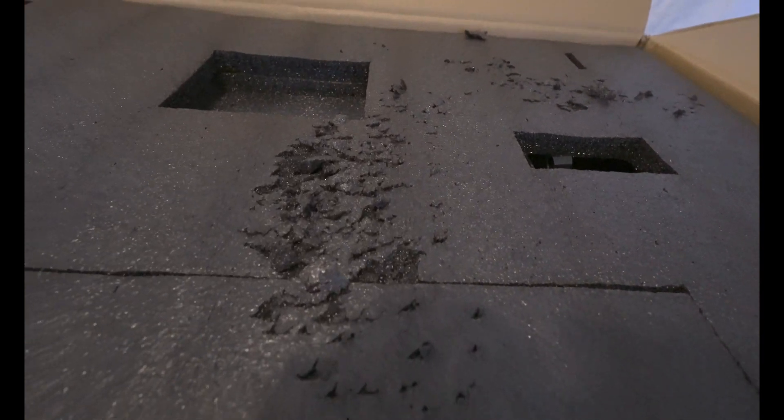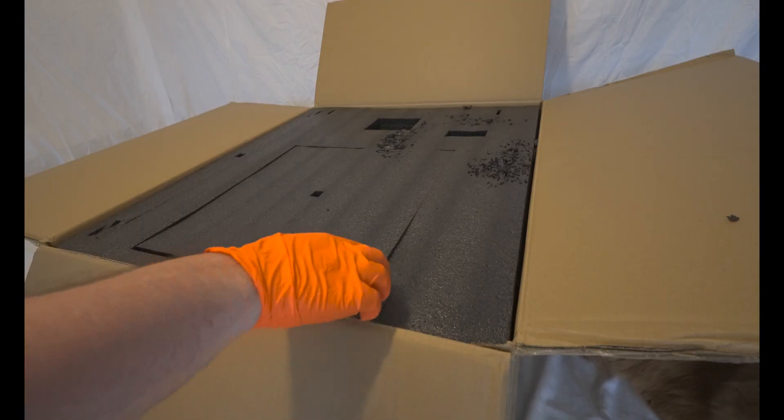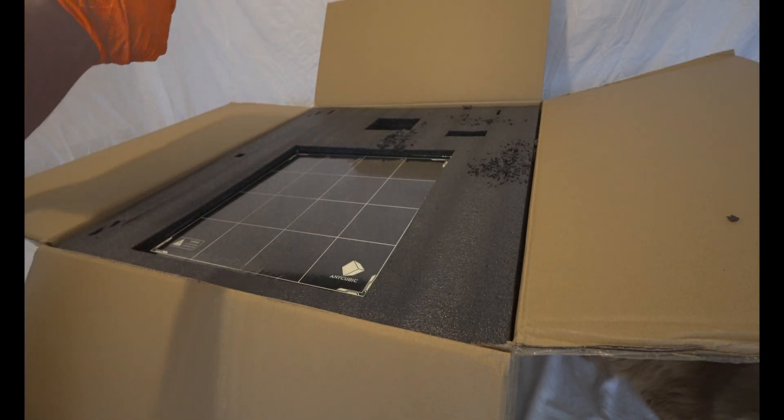In the first video of this series, we will demonstrate the assembly of the printer that we will be upgrading. There are several reasons behind this choice. Firstly, I want to ensure that we are all on the same page when we begin the upgrade process.